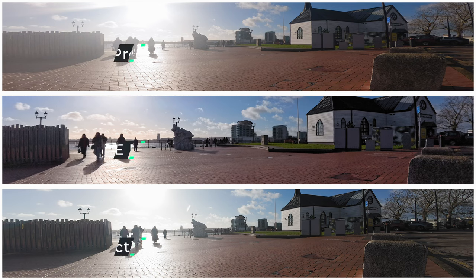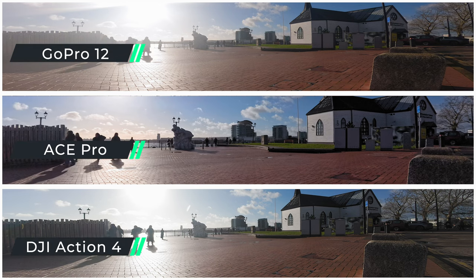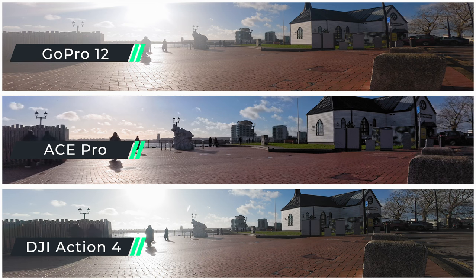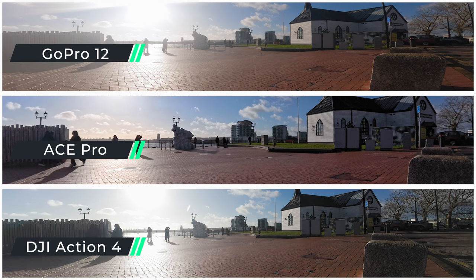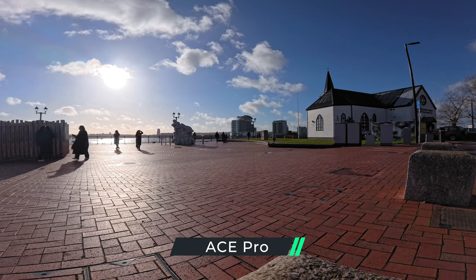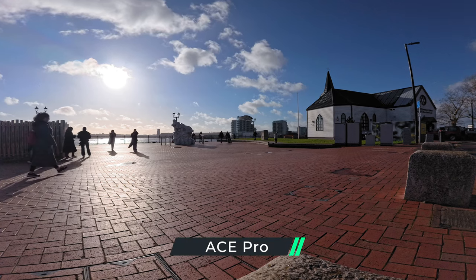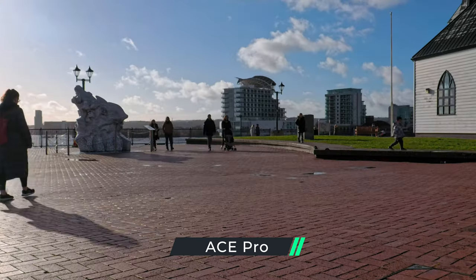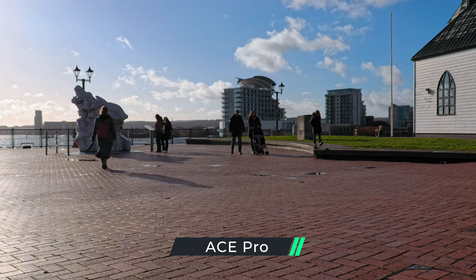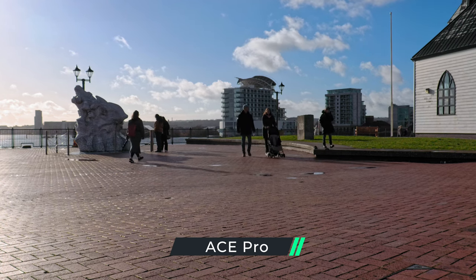Here's a comparison of the widest fields of view available for each camera. The Action 4 captures more in the width of the frame, but the GoPro 12 has slightly more top and bottom with its taller sensor. The Ace Pro has a trick up its sleeve, allowing you — in the middle of filming — to crop in on the sensor and zoom in with their clarity zoom function, while still maintaining a 4K image.